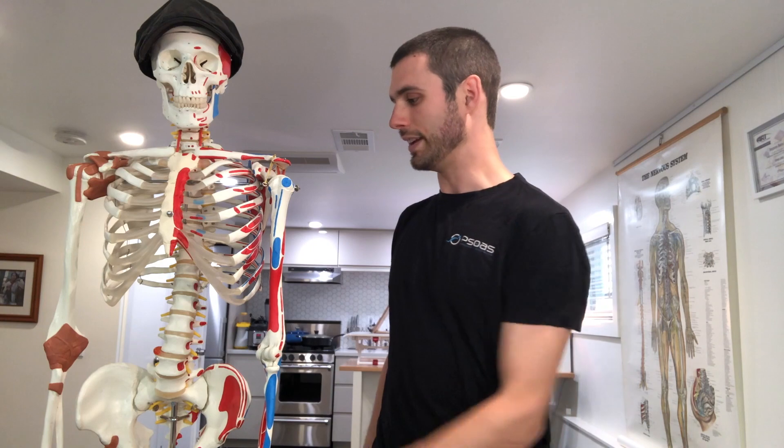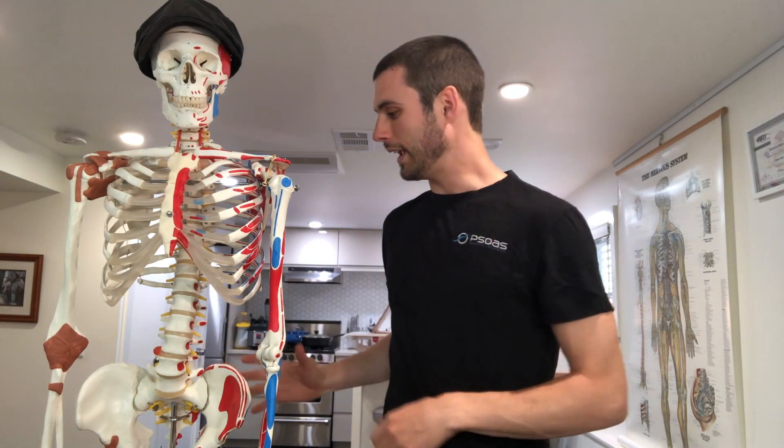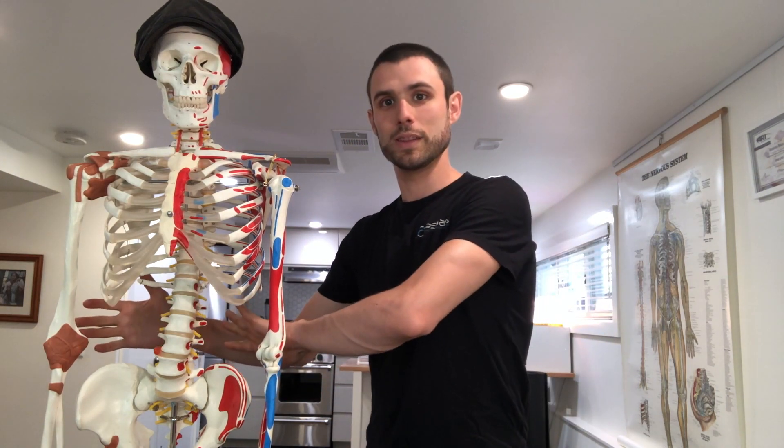The best time to do these exercises is right after getting bodywork because the adhesions are released and the muscles are functioning better. But they're still really great exercises to do on your own. These three exercises are based on the McGill method for back pain. One exercise will work on the front core, the other on the side core, and the last exercise will work on the back core.